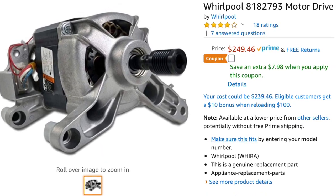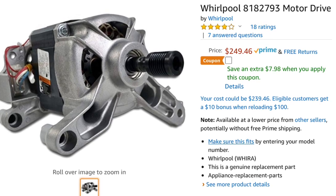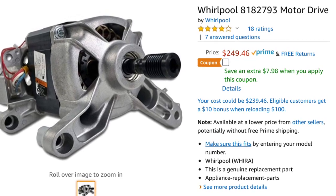This motor was just burned out — it had a burnt smell and it's giving an F11 error code.